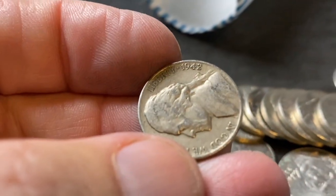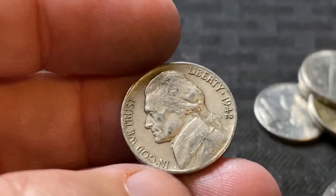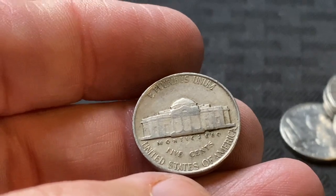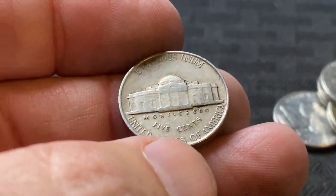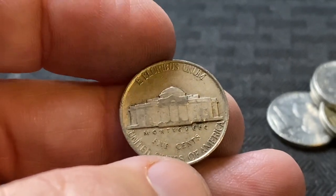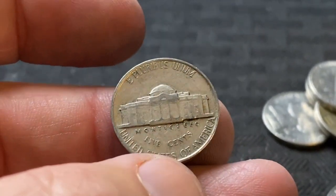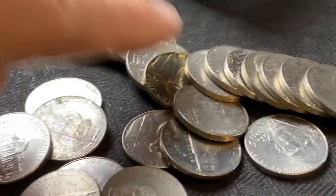What is that? Oh my gosh, are you kidding me? 1942 — same roll! That almost looks fake. 1942 Philadelphia. This one is not a wartime nickel, but 1942s can be silver — halfway through the year they started making silver ones. But this one does not have the large mint mark, so it is not silver. That's awesome — 1942.